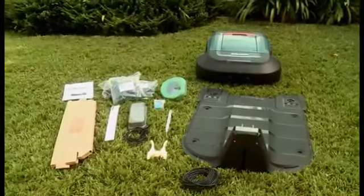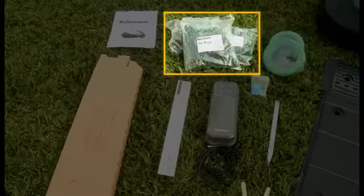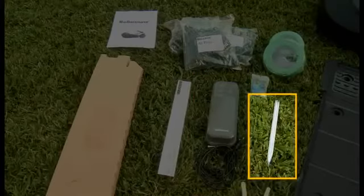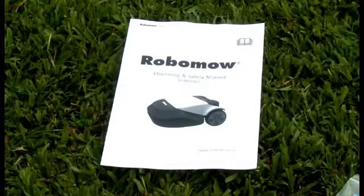Everything you need to set up RoboMow on your lawn is in the box: base station, perimeter wire, pegs, RoboRuler, power box, metal pegs for the base station, narrow passage template, blade removal tool and the operating and safety manual.